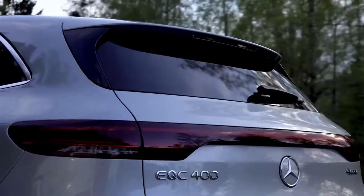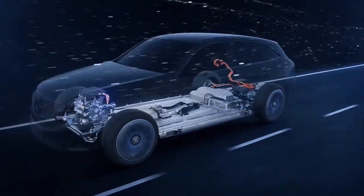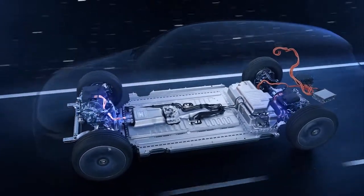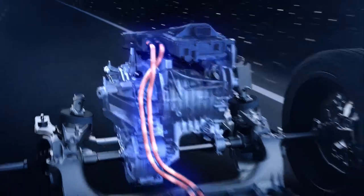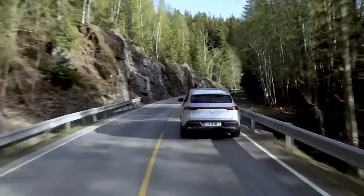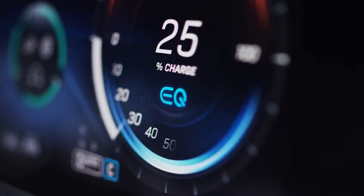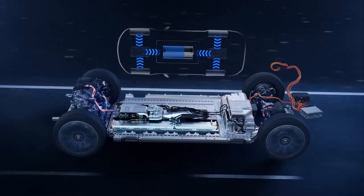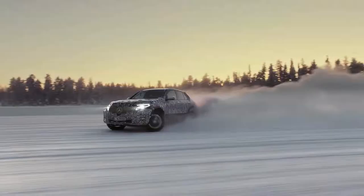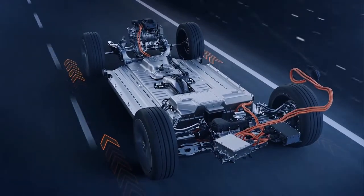The two electric drive units are closely related in technical terms, but in order to reduce energy consumption and increase dynamics, each is designed differently. The front e-motor is geared toward the best possible efficiency for low or medium load range, while the rear e-motor determines the dynamics. In coasting and braking operations, the mechanical rotation is converted into electrical energy and used to charge the high voltage battery.